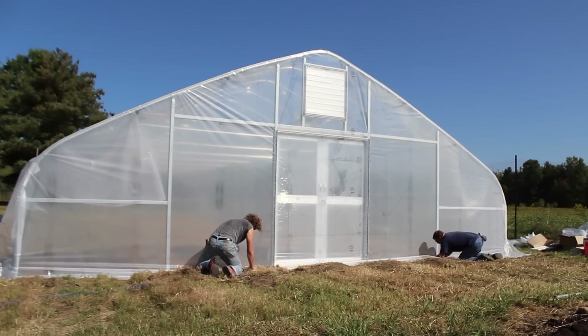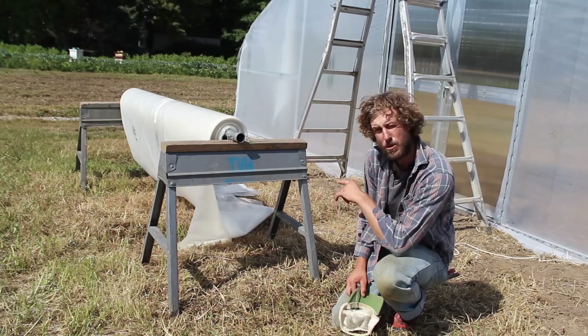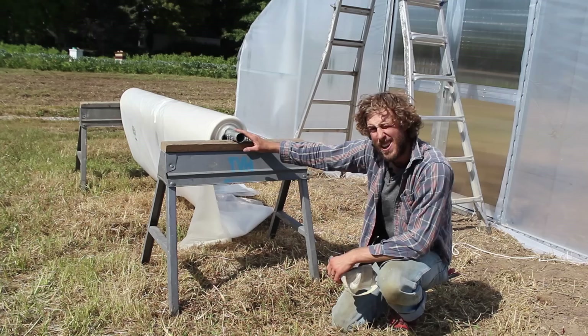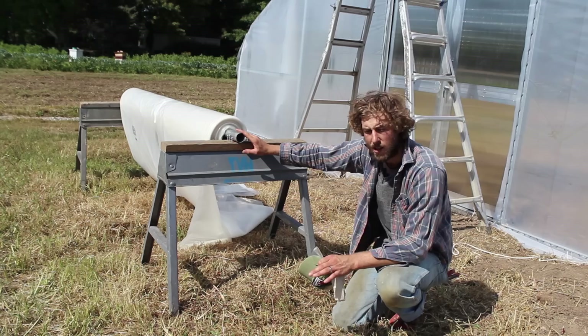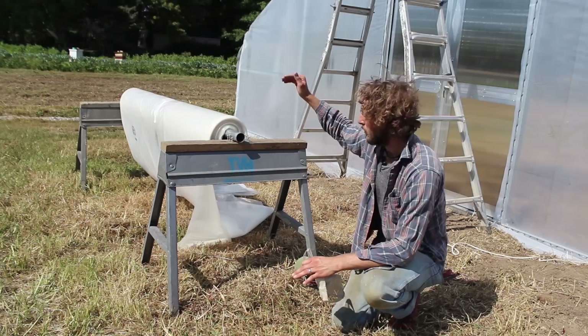We're going to walk you through the process from setup all the way through securing your plastic at each side. To start your process of pulling your top cover, set up your roll on one end of your structure on two sawhorses like you see here. This allows you to pull the plastic over the top of your structure. It's folded in a gusset fold so it meets in the middle, allowing you to pull with the middle of the plastic roll perfectly aligned with the center of your structure.